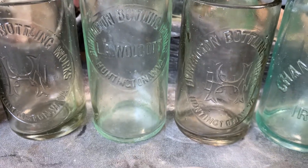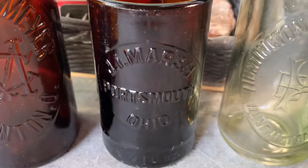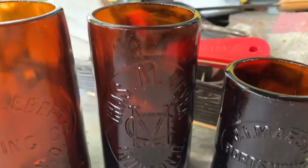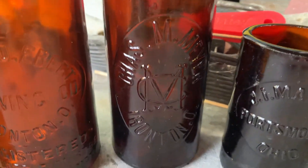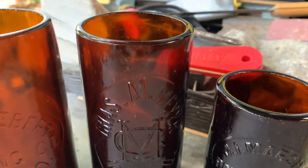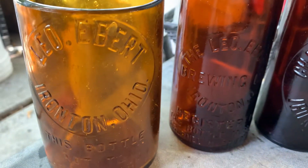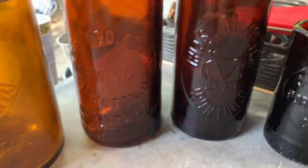This tall one was a hutch — that's a Huntington Bottling Works also, Huntington, West Virginia. There's another one there. This is a neat little J.I. Marsh, and then the Chas M. Meyer — that was the only one of that kind — it's got a nice logo in the middle. And there are two Leo Eberts here from the brewing company.